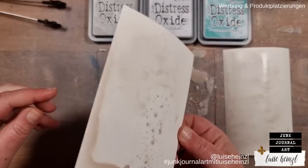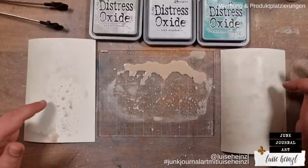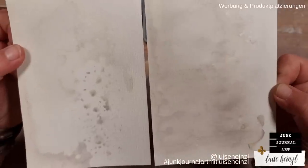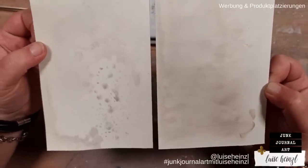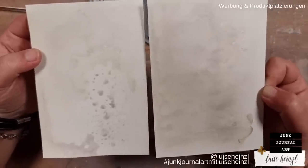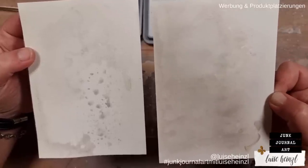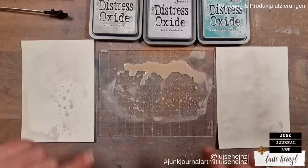When I lift this up you can already see a really big difference. I'll now dry both cards with my heat gun. This is what they look like when completely dry — you could already call this a background. But when you look at the smooth paper on the right versus the textured paper on the left, you have a totally different feeling about the background. While I put the second layer on both cards, I want to talk about paper for junk journals.